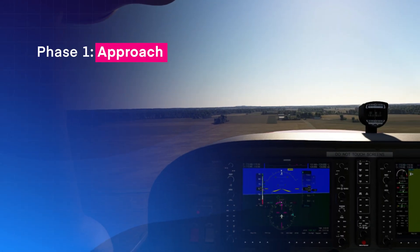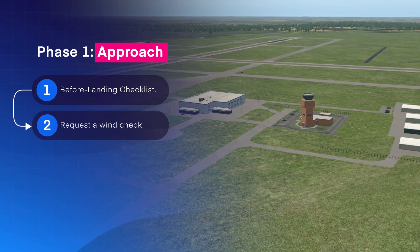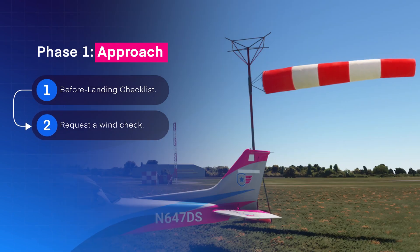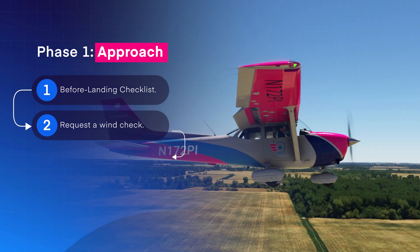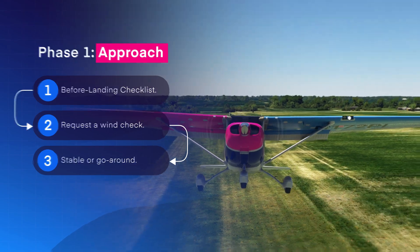For the first phase, begin with a normal pattern and complete your before-landing checklist. Request a wind check at towered airports or rely on the windsock at non-towered airports. Make sure that you're stable by 200 feet AGL, or at this stage it's a good time to execute a go-around.